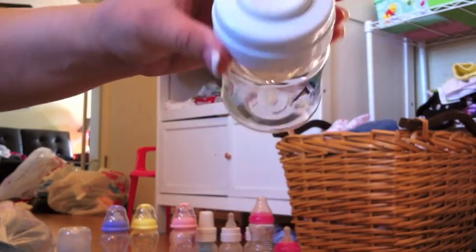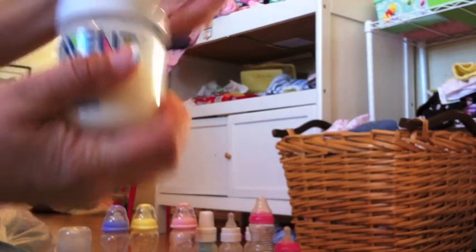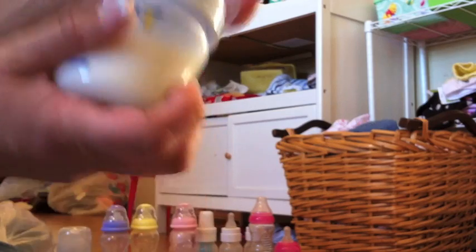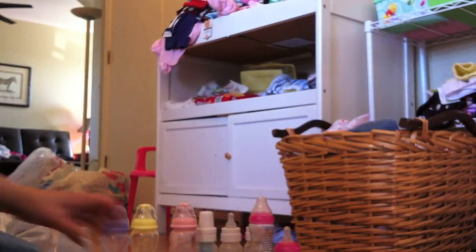An Avent — this one has a stopper on it; I haven't put formula in there. This is another Avent; this is the one I keep in the diaper bag. I really, really like the Avent bottles for some reason. I just like the way they're shaped — they're just comfortable to hold, so I like to keep that in the diaper bag.